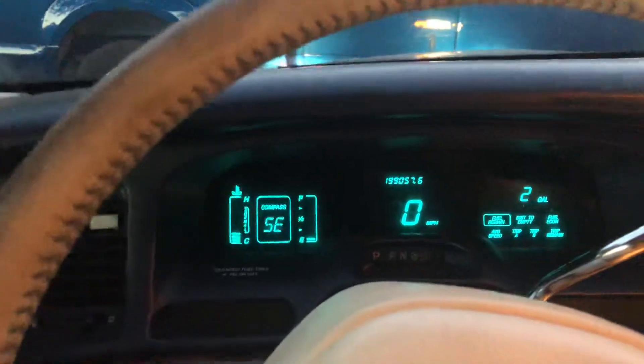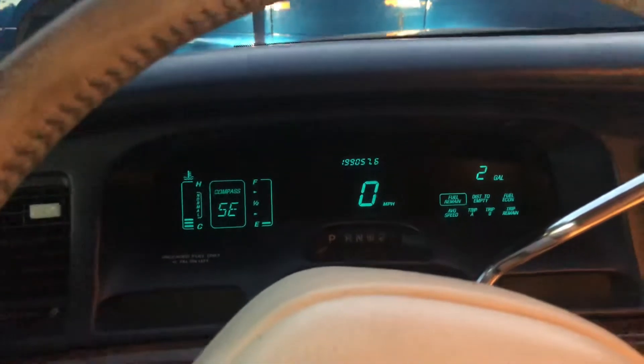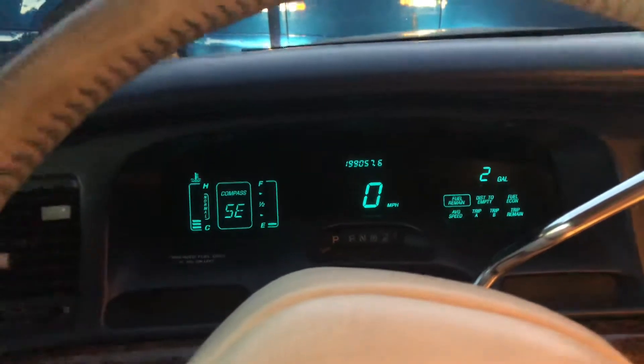But if I turn the headlights back on, I can dim the panel so it's not quite as bright when you're driving at night. But a weird thing is, you can turn it completely off.